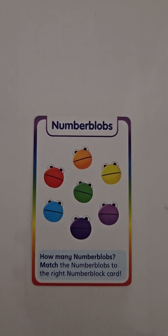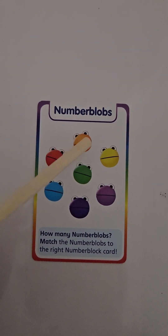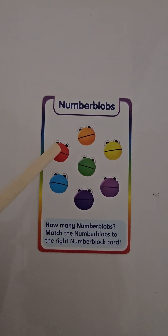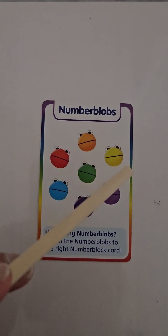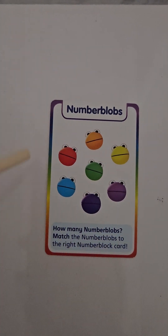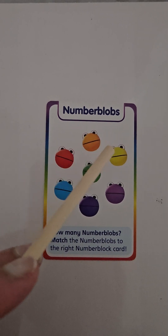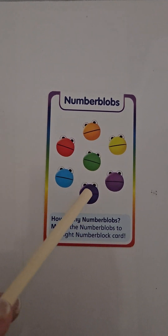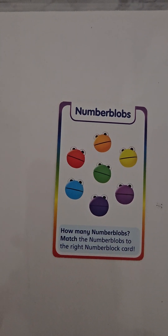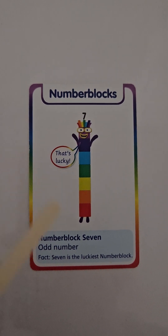Here we have seven colored blobs. Let's count them: one, two, three, four, five, six, seven. We have six around the outside and one in the middle — six and one all together make seven. We've got an orange, a yellow, a green, a purple, a navy, a blue, and a red — seven blobs on our number card.